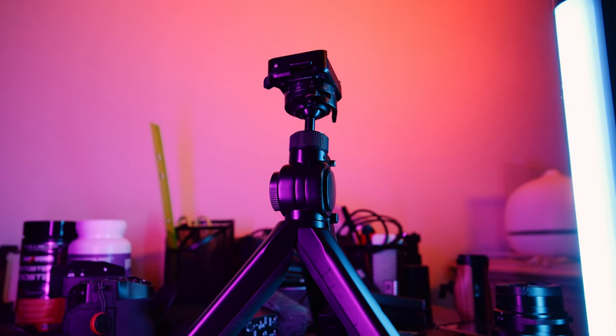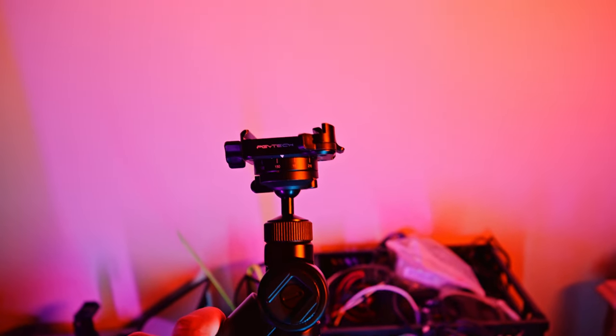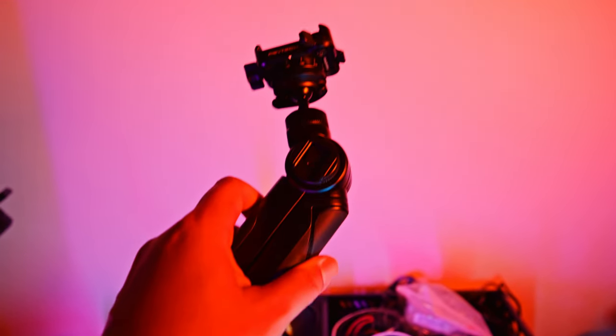For a tripod, I'm going to bring the PGY Tech Mantis Pod. It's good for vlogging, has a good handle to carry my X-H2 with a wide lens, and I don't have many complaints about it. It's been very helpful whenever I travel.